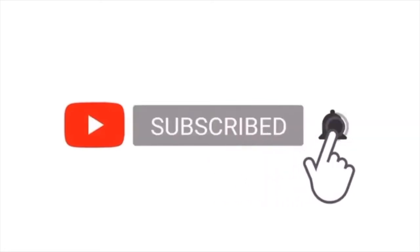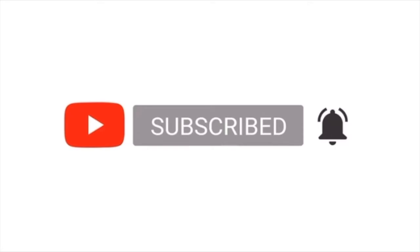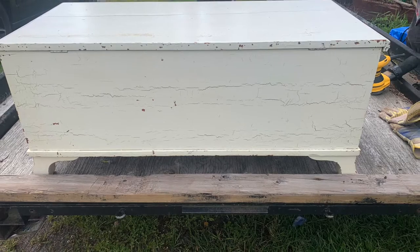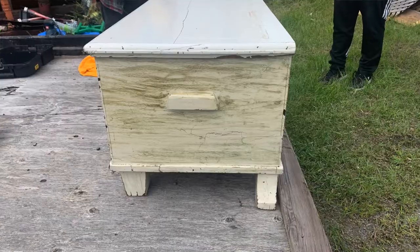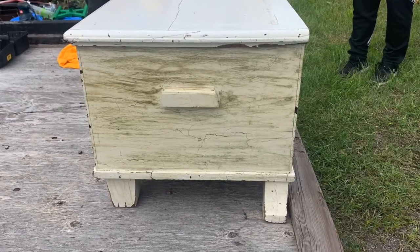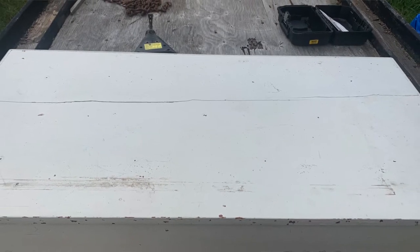Go ahead and hit that subscribe button, notifications bell, like, comment, and share. The stool has so much potential because it's made out of cedar wood. If you don't know, cedar is a really good wood that mice and bugs don't like. I'm putting the before pictures on screen — it has this weird green texture on it that looks really strange and doesn't match my room at all.